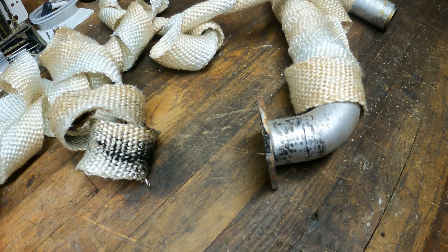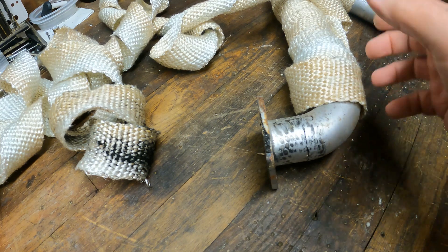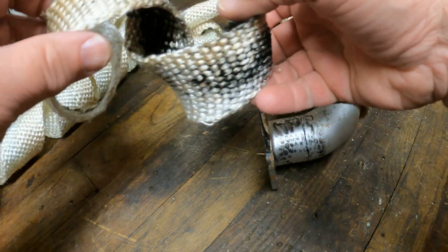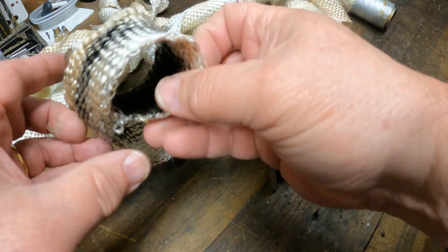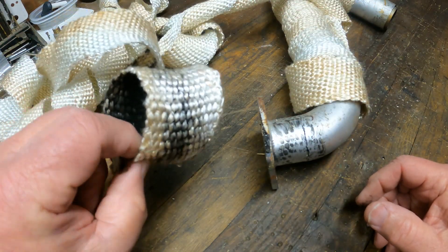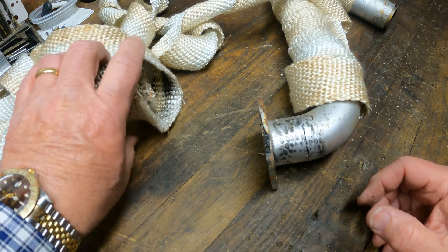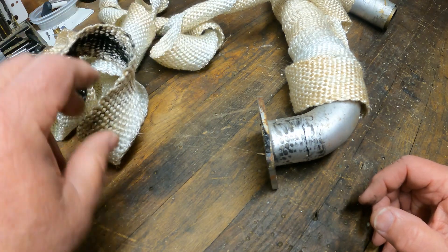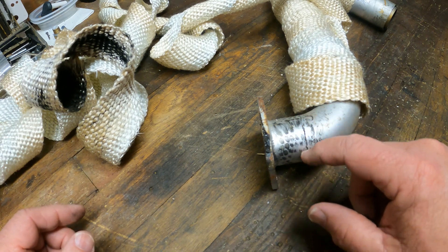While I was working on replacing the cutlass bearing and getting the shaft and the coupling back into the boat, I noticed that there was a small amount of movement in the exhaust. And when I looked a little bit more closely at the exhaust manifold, I noticed that there was some black soot coming out from this installation. So, being the curious type, I started unwrapping the insulation. And that's when I found this crack.